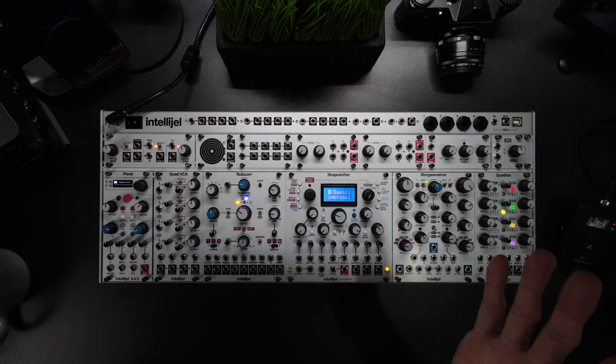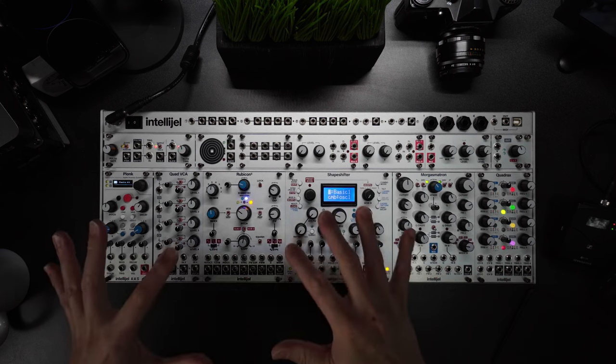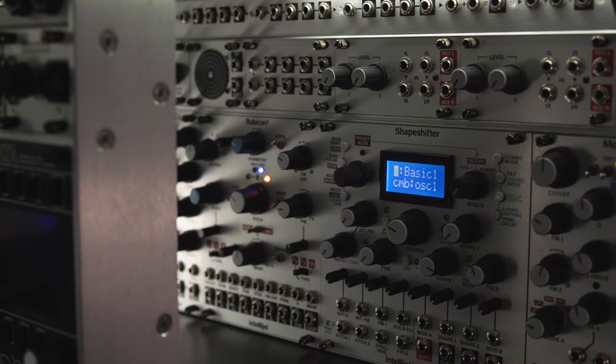Intellijel is definitely premium, and also deep — they guide you, but they won't hold your hand and babysit you the whole time either. Some modules are quite complex and only with a lot of engagement and practice will you feel creatively rewarded. I'm a big fan of Intellijel, but what say you? Let me know what you think of Intellijel, if you own any of their modules, your experiences with it — leave them in the comments below and I'll see you guys next time.